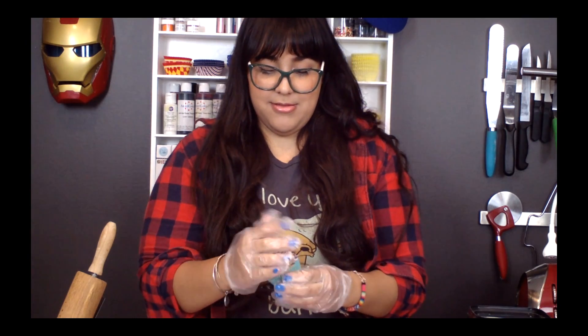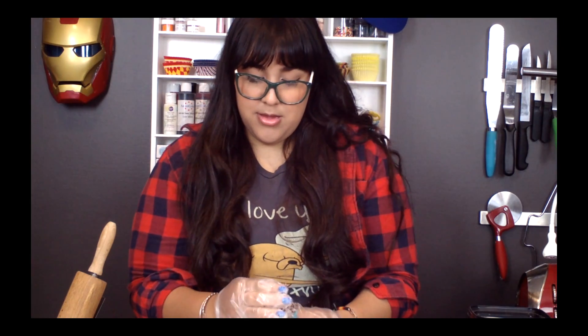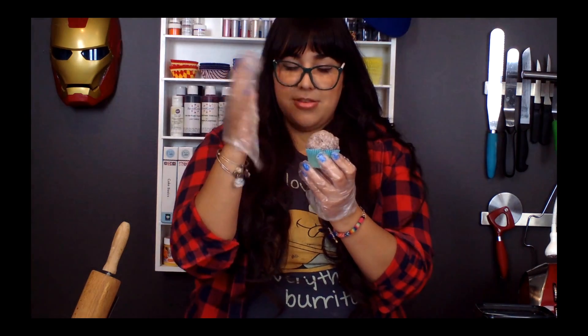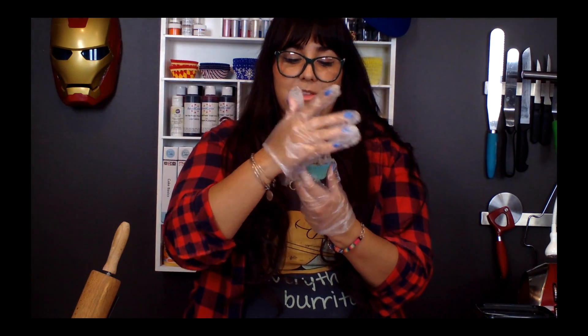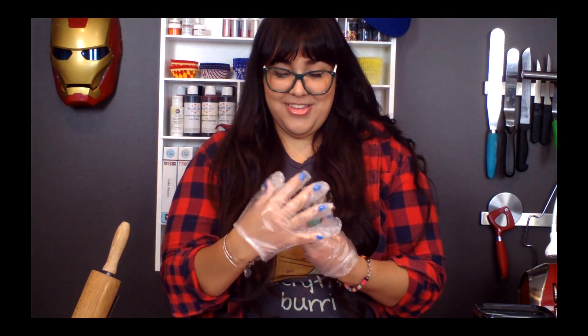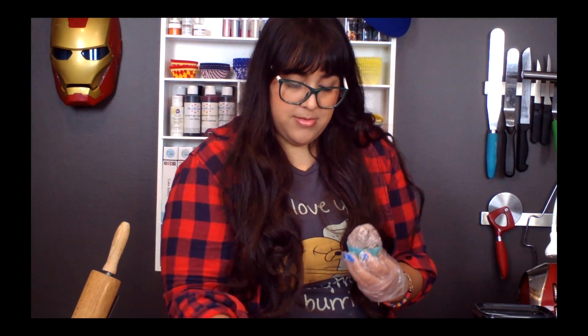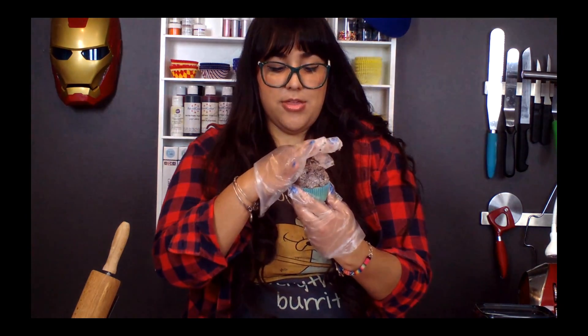Now we're gonna take our cupcake, and we're gonna take a ball of the cake paste. You see that it sticks on its own because it's basically just frosting. You're gonna build it up a little — you're trying to make it nice and round, and the best way to do that is to take your palm and smooth it like this. If you don't have gloves, don't worry about it — you can literally just do this with your hand. They're not very well-pronounced ears either, so there you go.